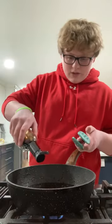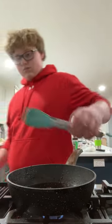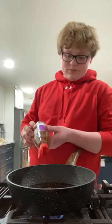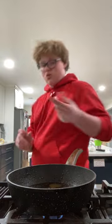A little bit more soy and sesame oil — not a lot. I just want to get this on some more.